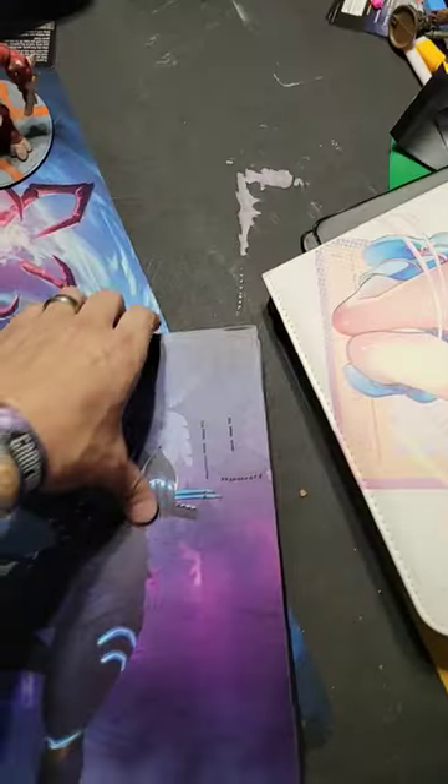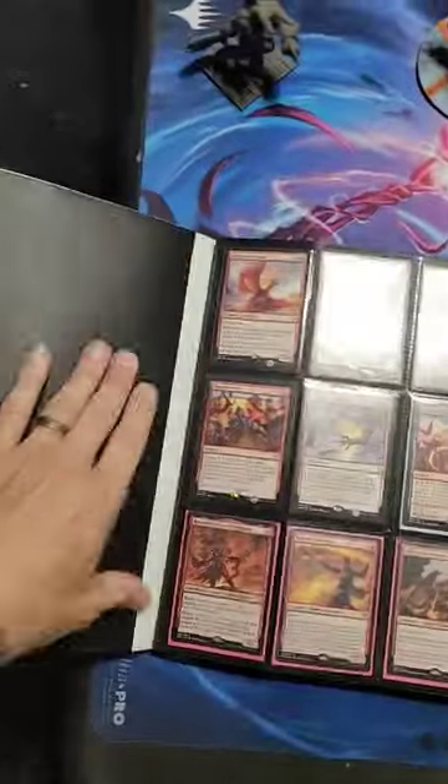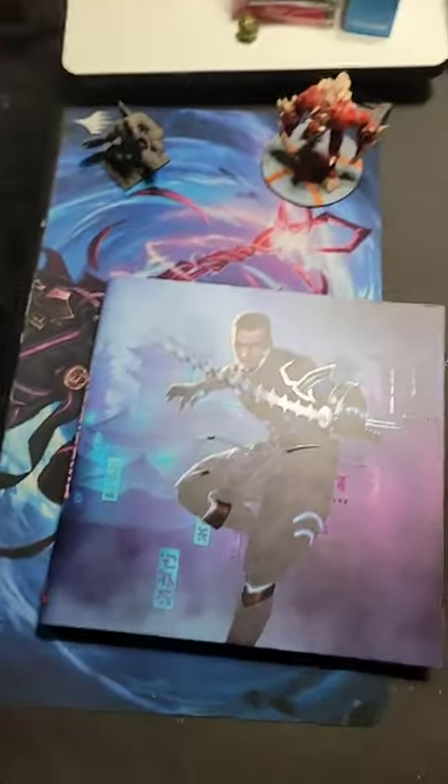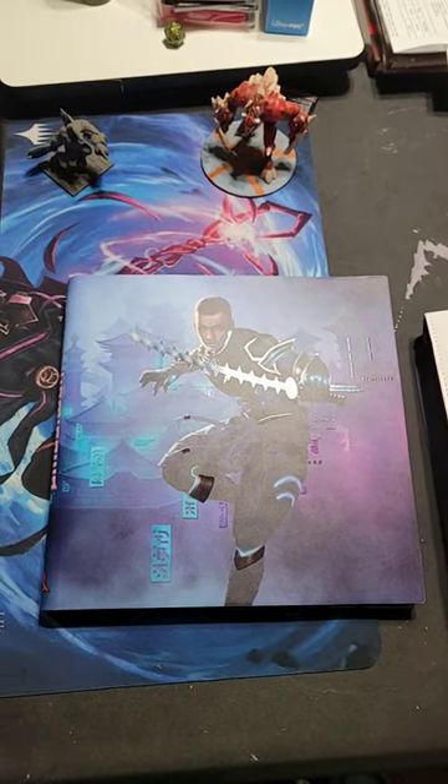A lot better — sturdier, holds together well, nothing falls out because there are no rings. It's all held in permanently. That's my quick review. Like and subscribe!